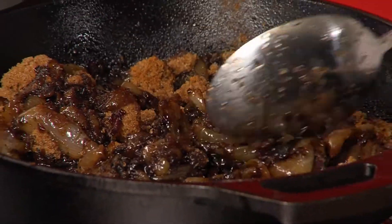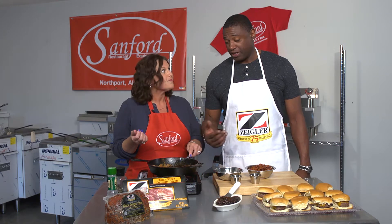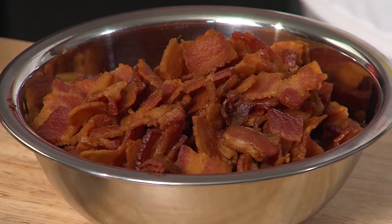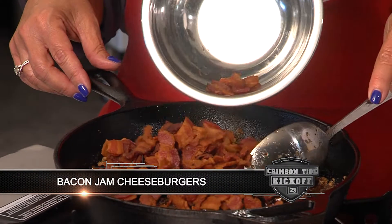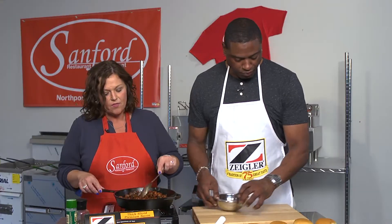This will actually cook down for 15 or 20 minutes and get sort of a jam consistency — that's why they call it bacon jam. It already looks good! In the very end after it's cooked down, we're going to add in that bacon — dump that in for me.